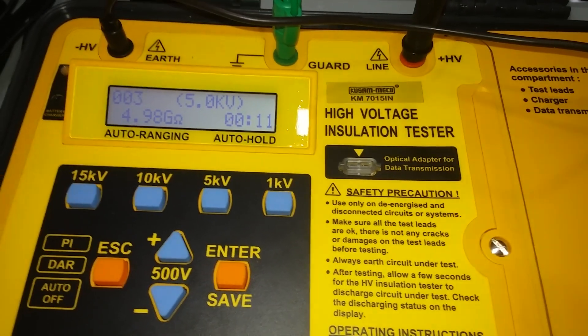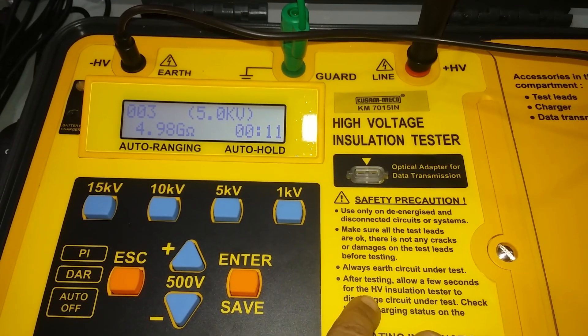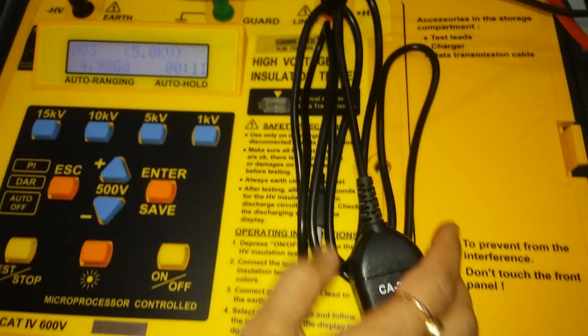Measurements can also be saved and transmitted to a PC for data analysis. Use the included software CD or USB cable to transfer measurement data from the device to a computer.